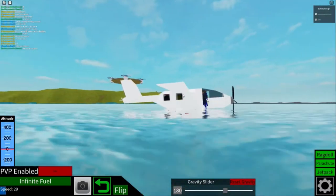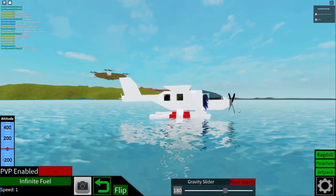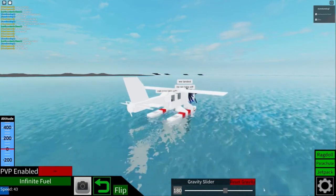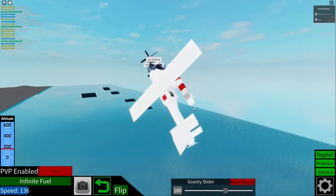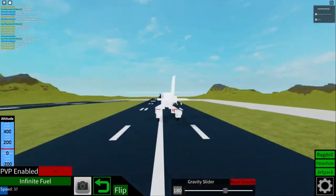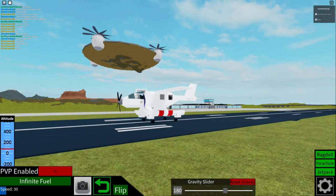It goes underwater a little bit, but it's pretty good — yeah, that's actually really cool. Okay so now we're taking off. Dude, that is really cool, besides the part where you go underwater. A little rough, not the smoothest.